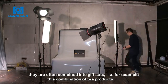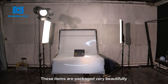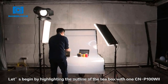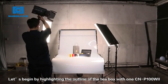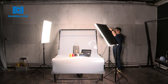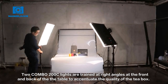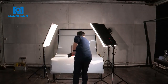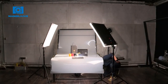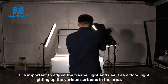While some products are offered individually, they are often combined into gift sets, like this combination of tea products. These items are packaged very beautifully, so it's important to display them in a thoughtful way. Let's begin by highlighting the outline of the tea box with one CN-P100W2, adjusting the barn door and focal range to concentrate light on the box itself. Two Combo 200 lights are trained at right angles at the front and back of the table to accentuate the quality of the tea box. The key light is used to light up the details. The other CN-P100W2 is placed at the bottom to separate the tea box from the background. Because there are several objects on display, it's important to adjust the Fresnel light and use it as a floodlight, lighting up the various surfaces in the area.